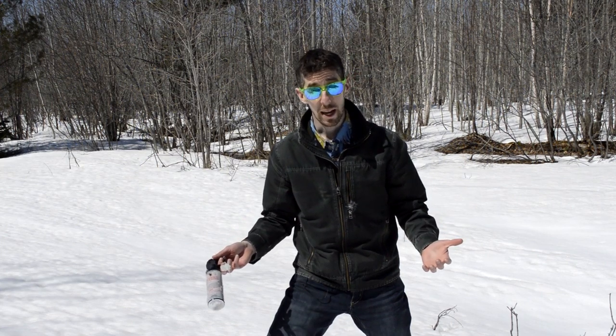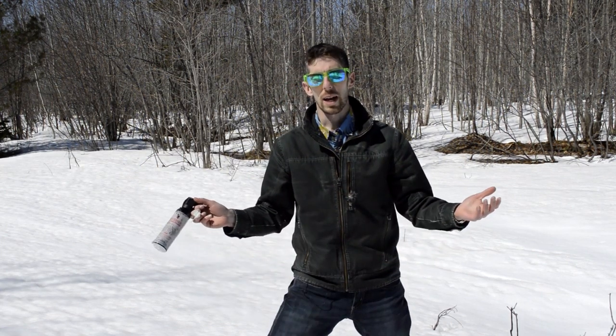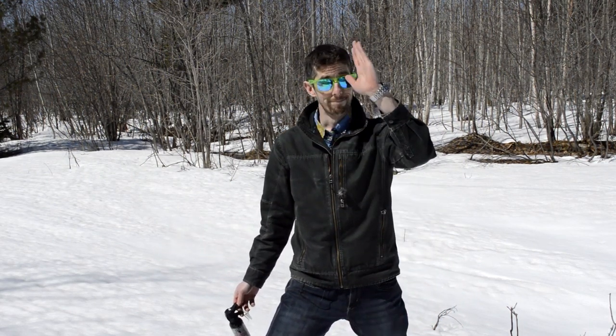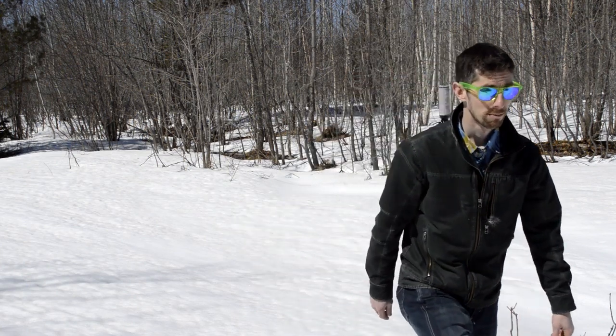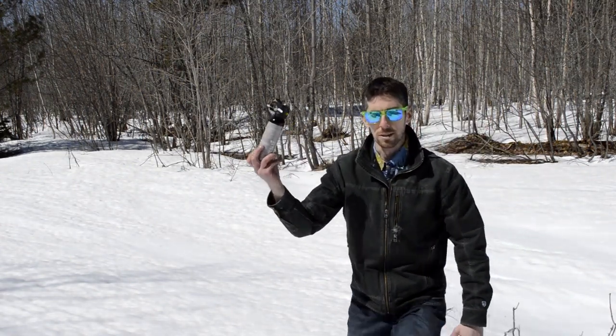Well, that's all the time I have for today. Thank you so much for watching. Feel free to click subscribe. I made a whole other video about non-bear spray bear deterrent methods — feel free to watch that. Watch out for bears. Until next time, have fun out there. Leave no trace.